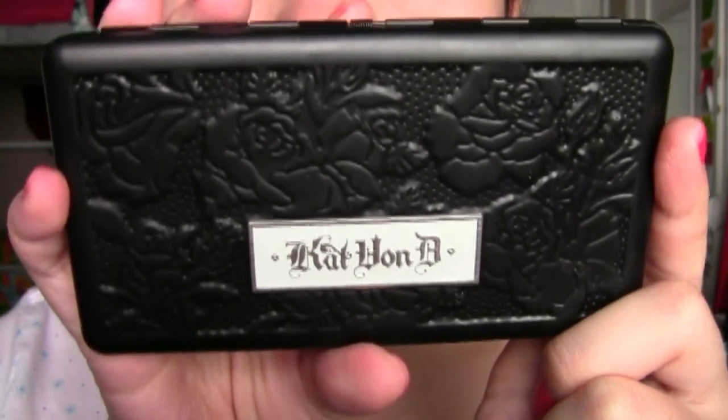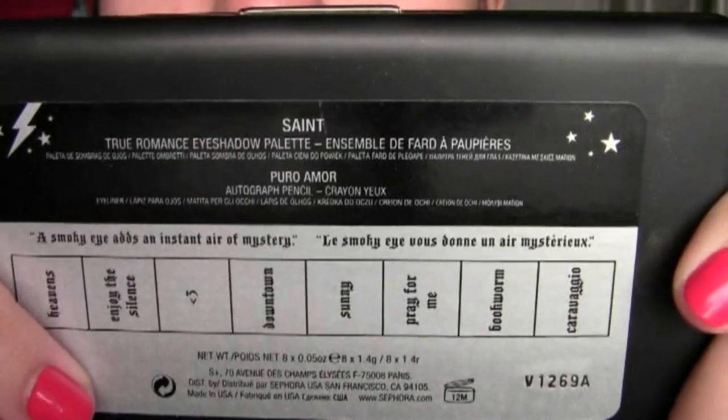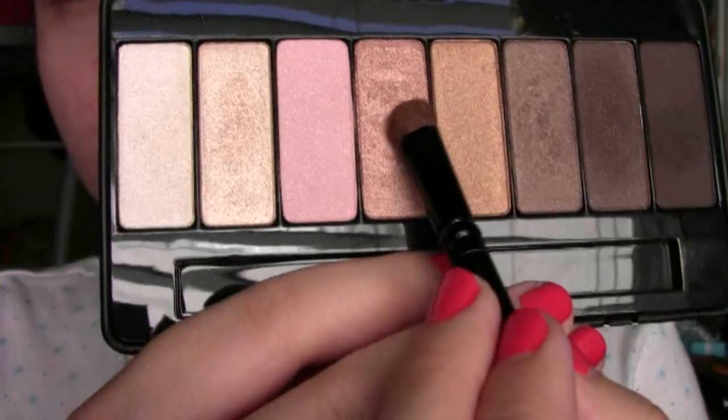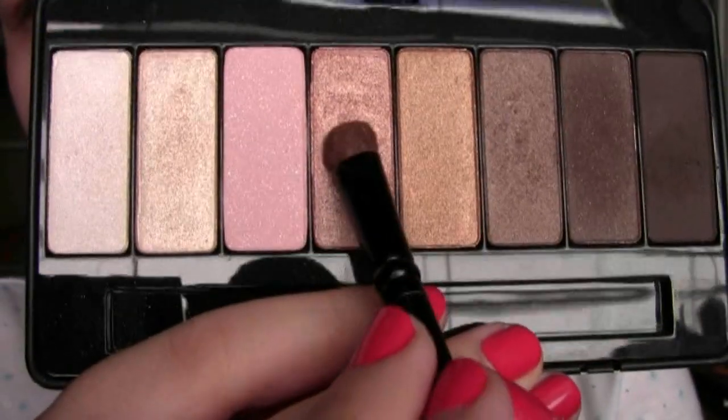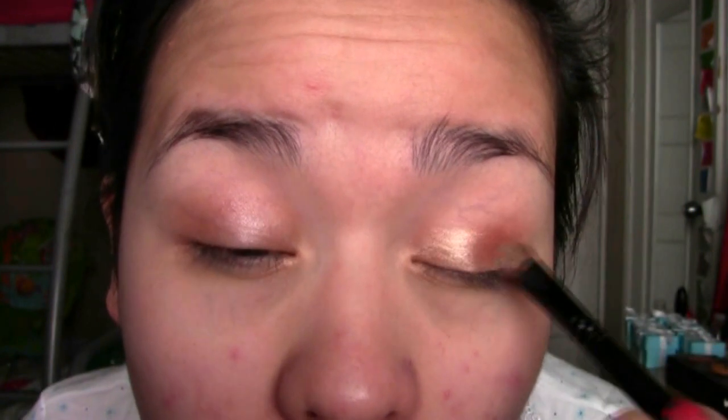I'm taking my Kat Von D palette in Saint and starting off with this bronzy champagne color called Downtown. I'm putting that all across my lid on top of the NYX Jumbo Eye Pencil.